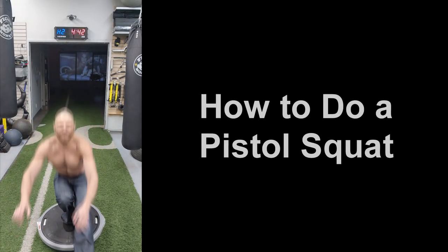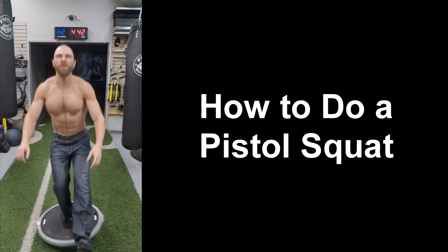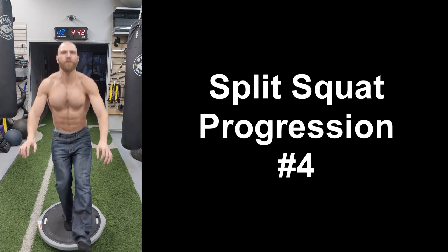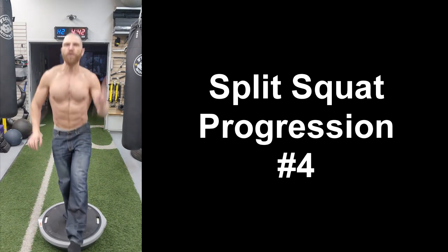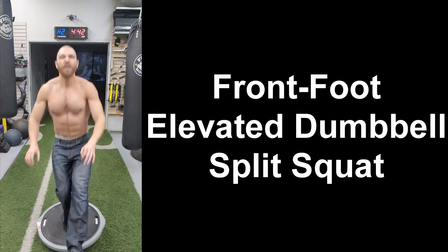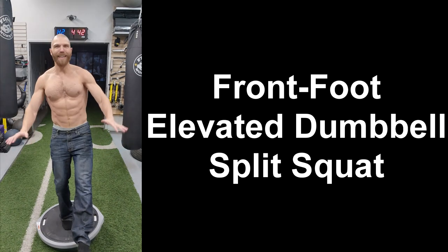Hey everyone, thanks for tuning in. Steven here from Team Euphoric. If you want to be able to do a pistol squat, then you need to have strong and healthy hips, knees and ankles, which is why today I'll be taking you through this split squat progression to help strengthen your hips, knees and ankles so that you can do a pistol squat. Let's get started.